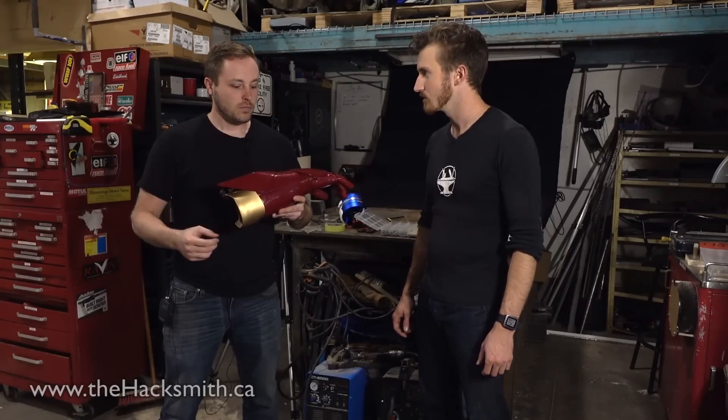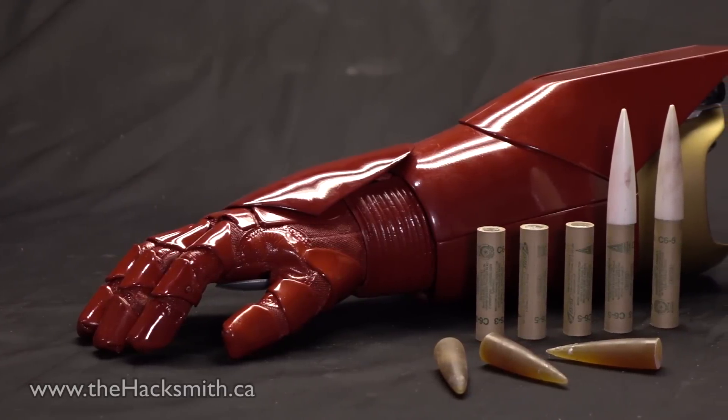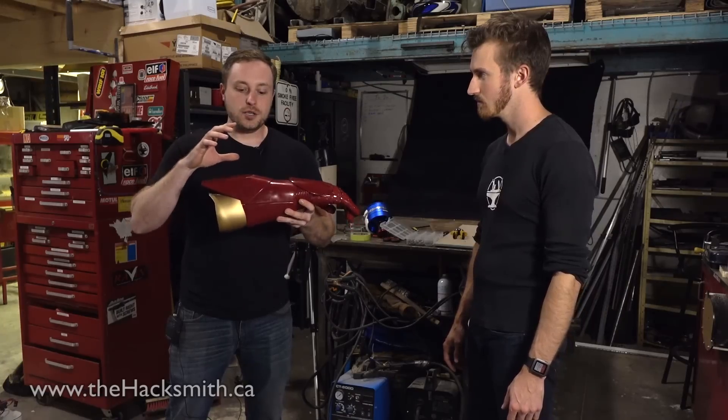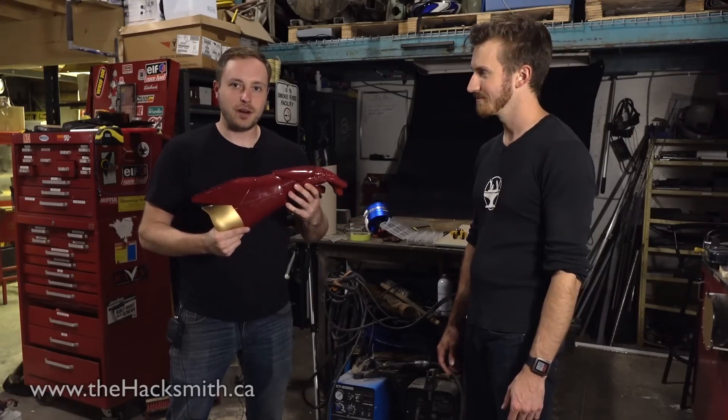So tell me a bit more about the rocket launcher. Well, I've been working on it for a couple of weeks now. It's almost entirely out of Kydex, except for some aluminum parts inside. It has a servo-actuated launcher system, and it shoots actual solid-fuel rockets from it, unlike most other ones that you see that just shoot fireworks.